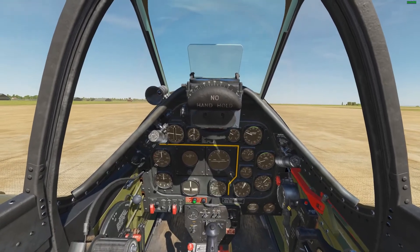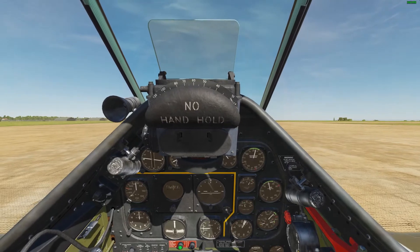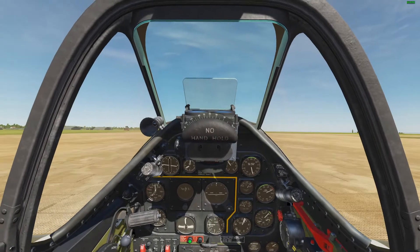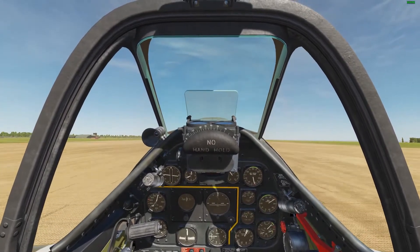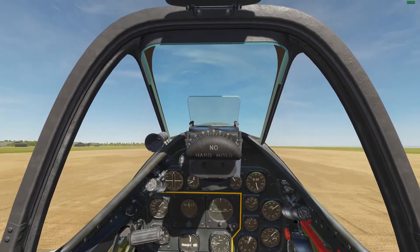Tailwheel locked, brakes on, manifold pressure up to 30. Release the brakes and increase the manifold pressure. Use our rudder pedals to help keep us aligned. Slowly bring the stick back into a neutral position and slightly to the right, and let the aircraft take itself off.